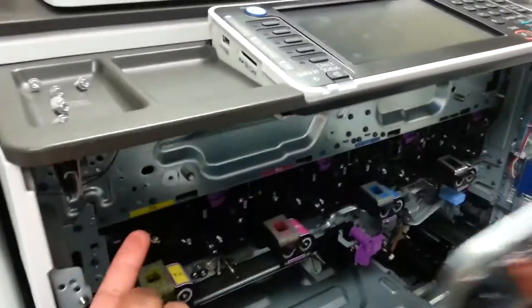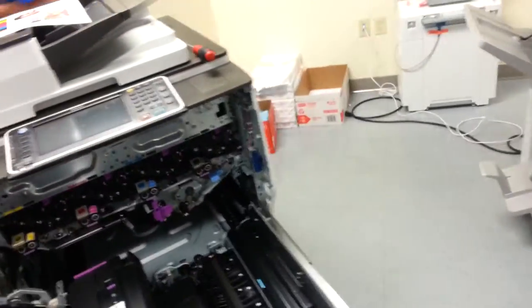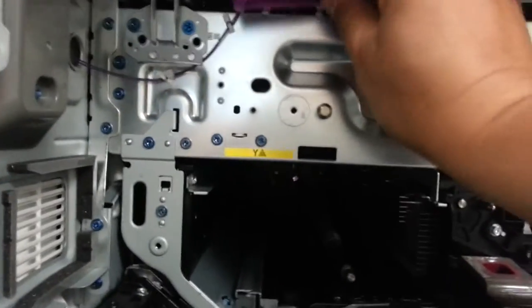That tool can be found right up here, right up underneath there. Go photograph it on the other machine — right up there. But you have to remove the toner hopper to get access to that tool.